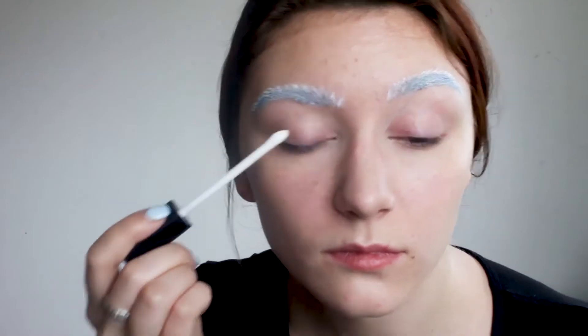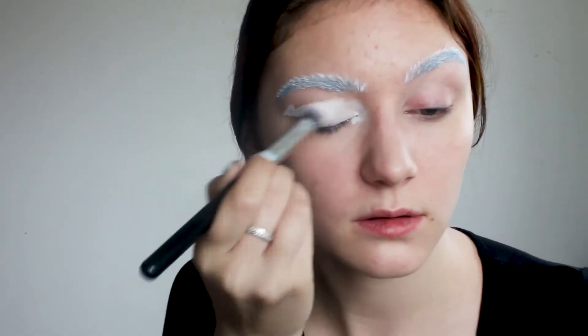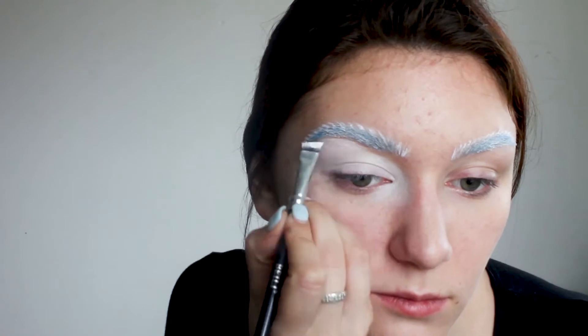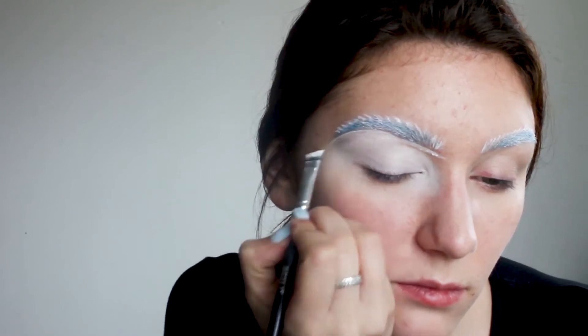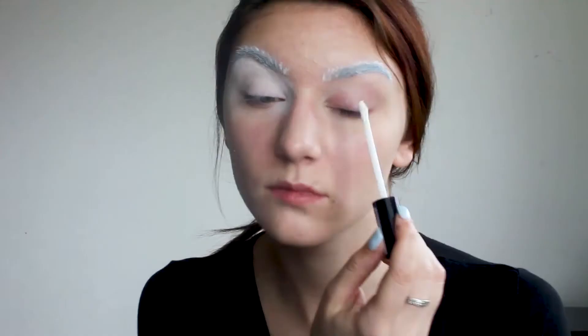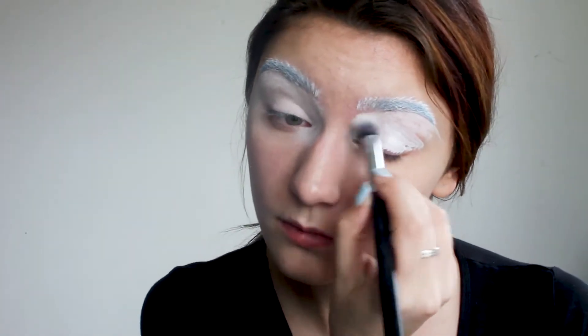At this point I'm creating a base for my eyeshadows and also cleaning up my eyebrows using a matte lid lingerie eye tint in the shade Back to the Bone. You need to make sure to blend it out evenly so your eyeshadow doesn't become patchy later.